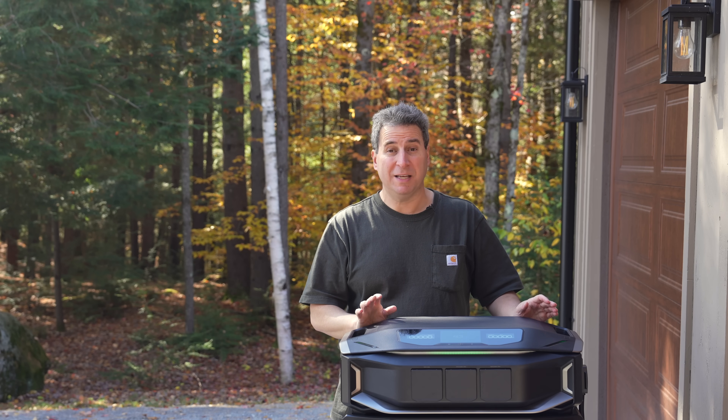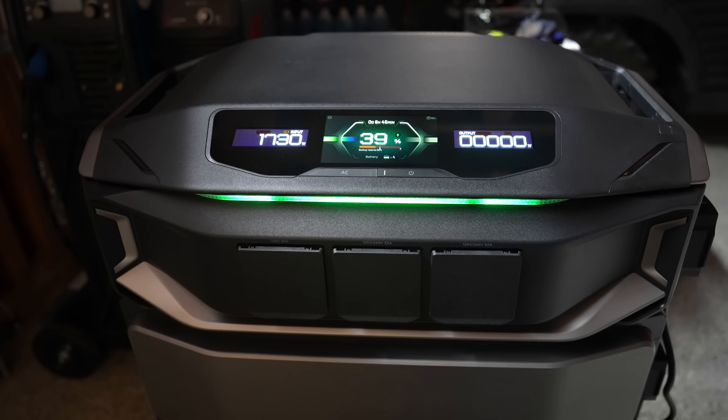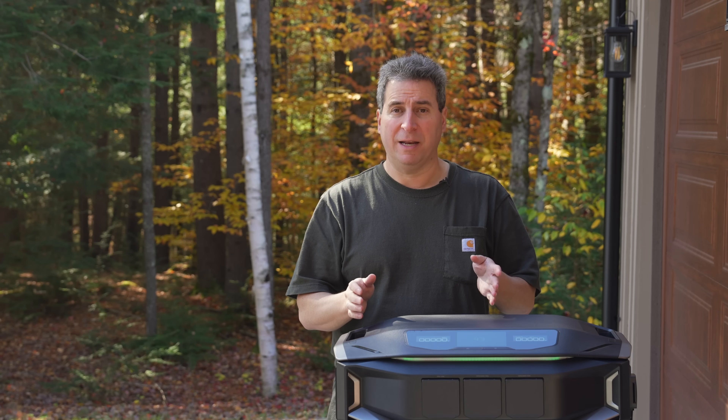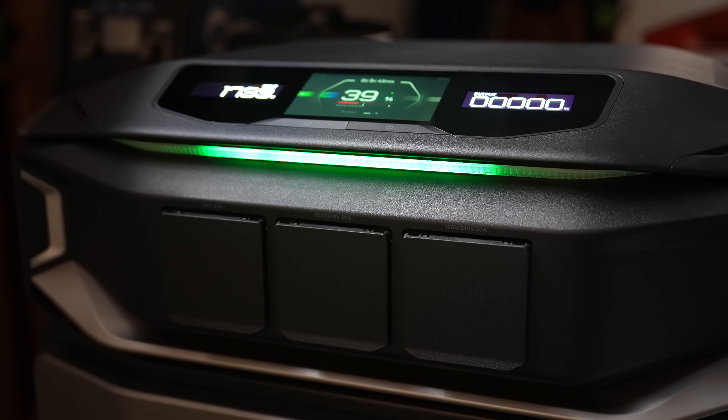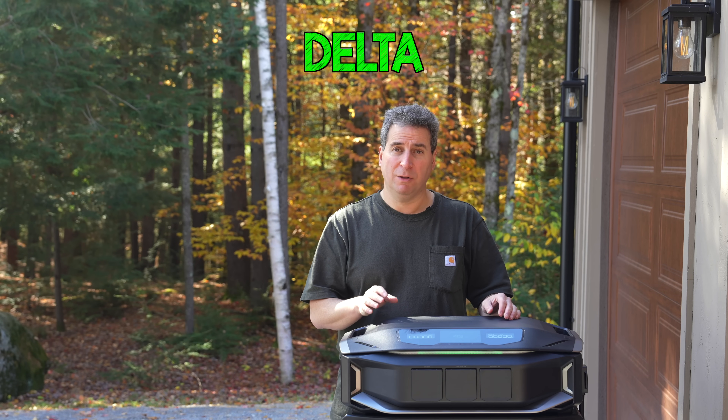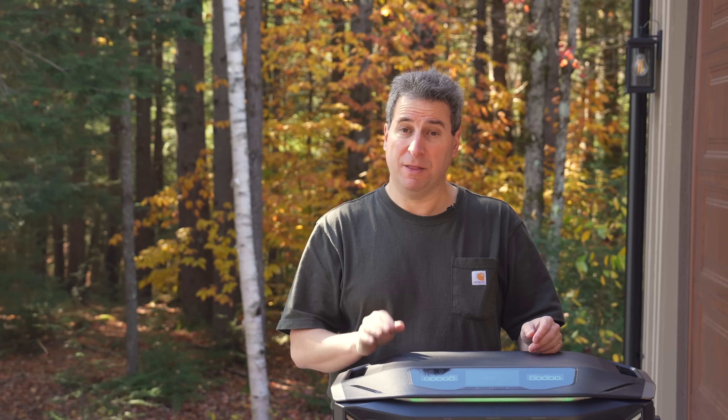Hey guys, I'm Chris from the Silver Symbol channel, and in today's video we are looking at EcoFlow's brand new product. This is the flagship — people always complain because they say the battery systems just do not put out enough power. This system might actually change that. This is the EcoFlow Delta Pro Ultra X.